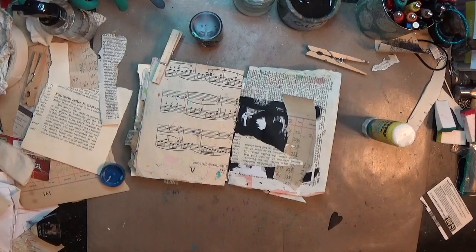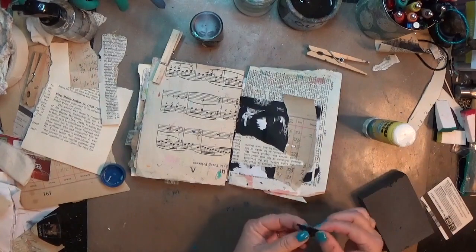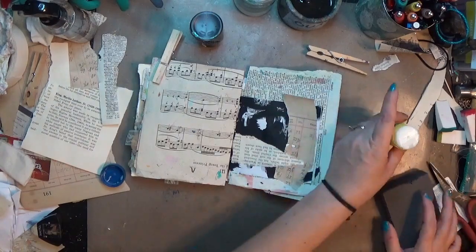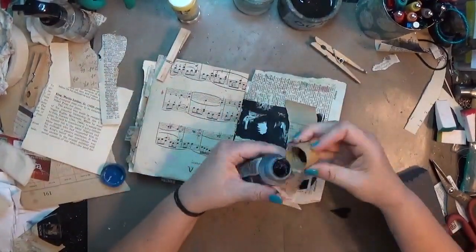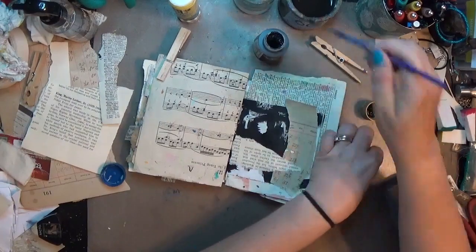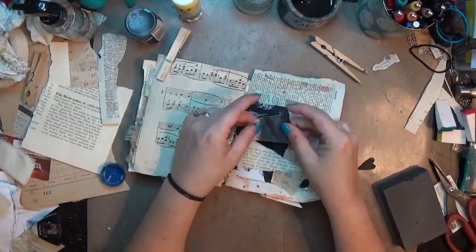There was a small spot where the perforation from punching out the heart had poked up just a little bit, so I cut that off and sanded a little, and that exposed the edge a tiny bit. So I'm going to just repaint that.